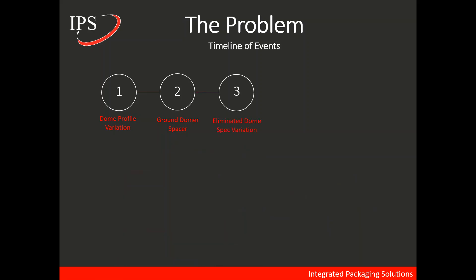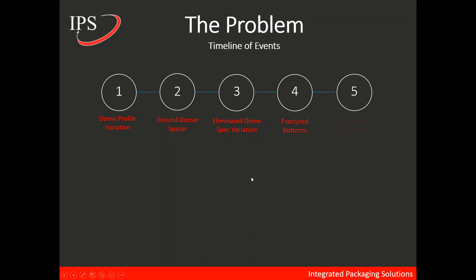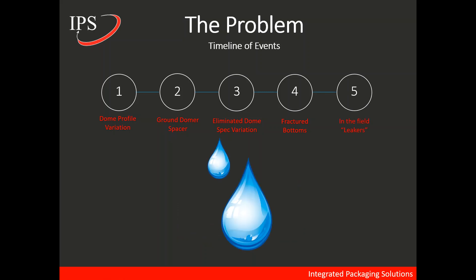But eventually down the line, they began experiencing fractured bottoms. Fractured bottoms are typically caught in the light tester or vision inspection, but inevitably some make it into the field and result in leakers — where product leaks out of the fractured bottom in the field.